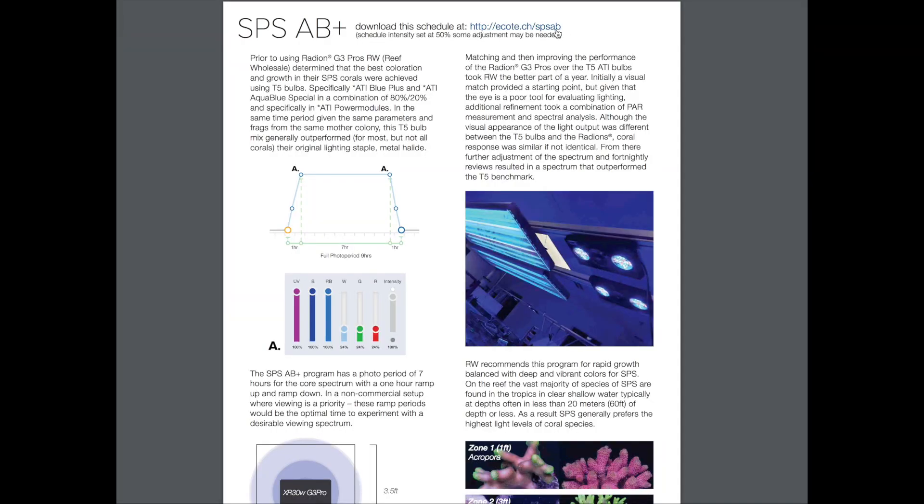One of my favorite things about the Ecotech lights is that the company is actually investing lots of money and effort to develop lighting profiles that work for different corals. The SBS AB Plus program was developed by Ecotech's Coral Lab program and it's supposed to mimic T5 lighting for SPS. It starts at around a 20K spectrum and ramps up to 18.5K, which is maintained for a photoperiod of about 7 to 8 hours.